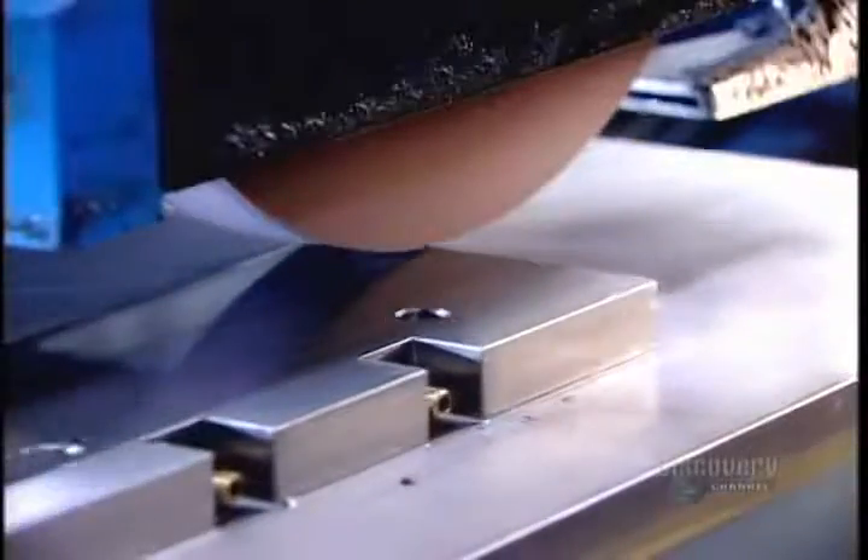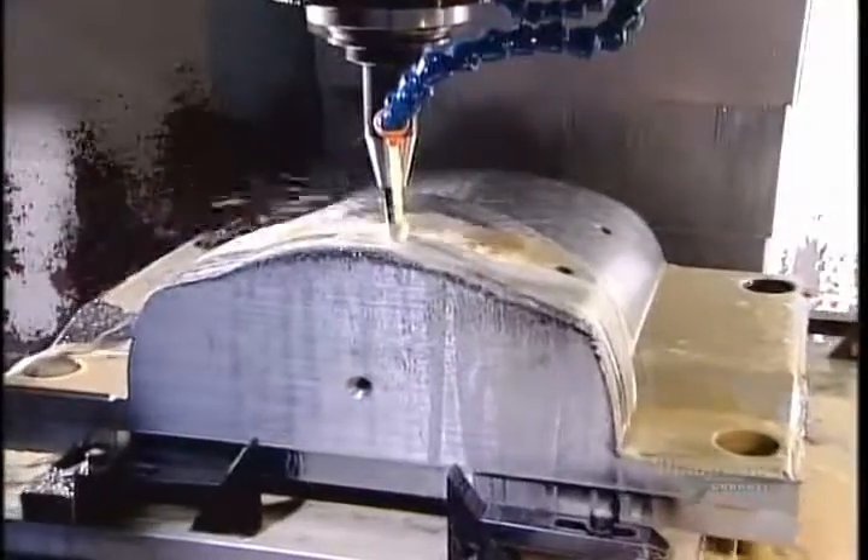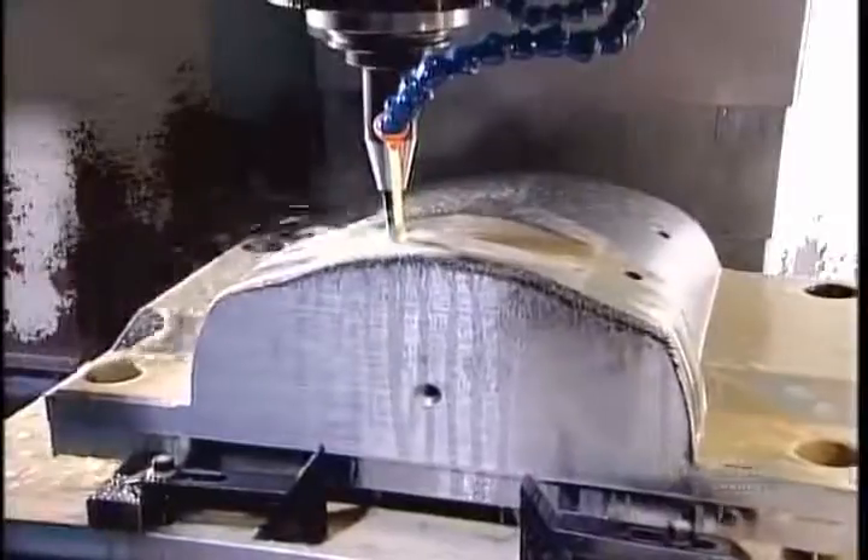A grinder now goes to work smoothing and leveling all surfaces. This prepares the base for the high-precision machining operations that will transform it into a mold component. A computer-guided tooling machine called the CNC slowly machines the base, wearing away the steel particle by particle to create the mold component's shape.